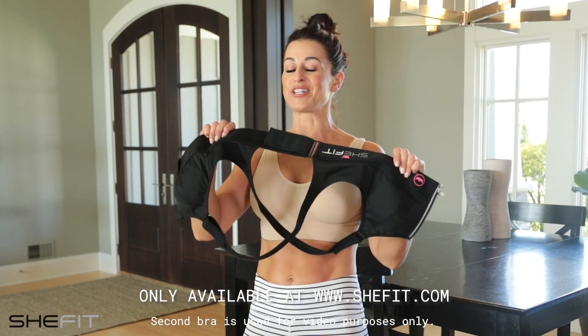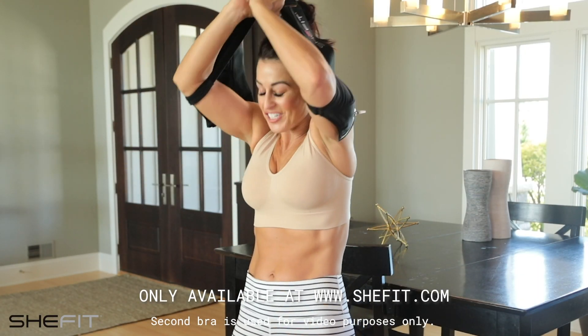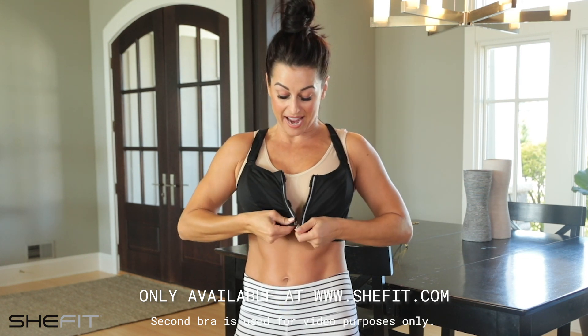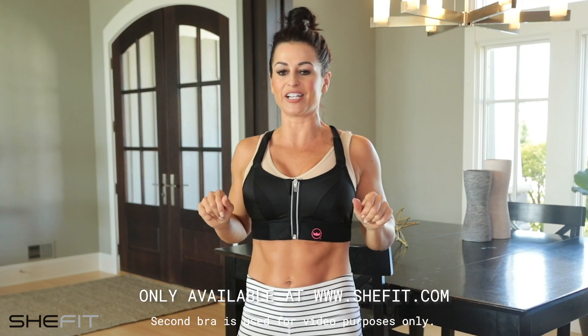Your bra your way is as easy as 1, 2, 3. Simply put it on just like a t-shirt. Our reinforced hook and eye, along with our magnetic locking zipper, will make sure you don't ever feel exposed.